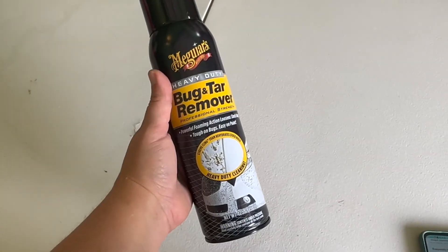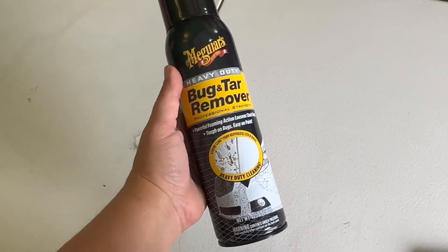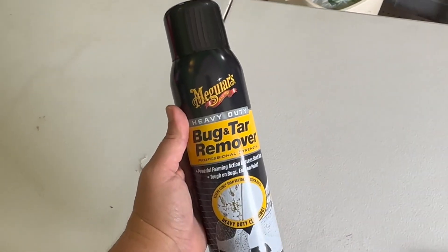It does an amazing job getting it looking just professional and squeaky clean, so I'd really recommend this if you're having some buildup.